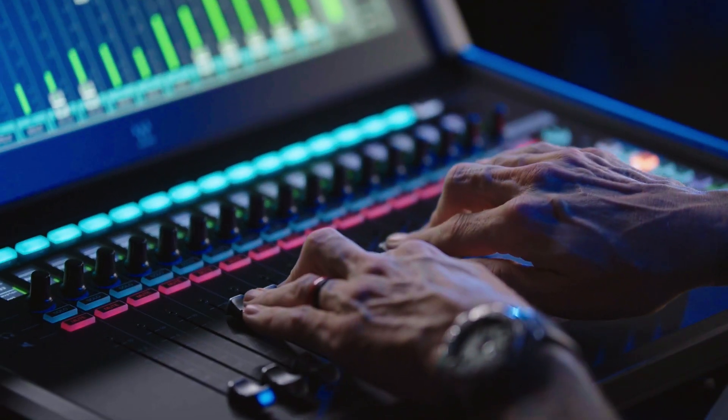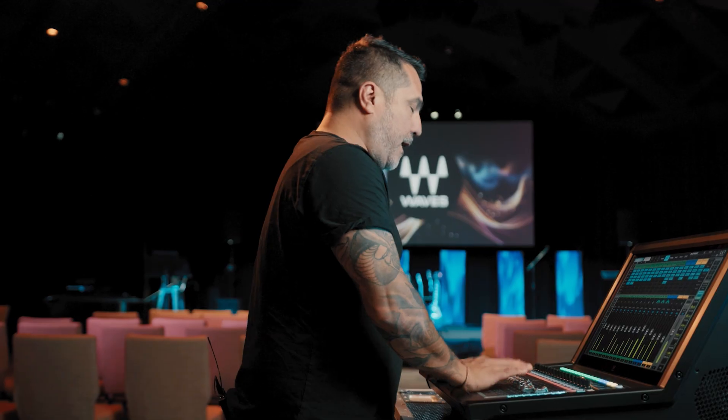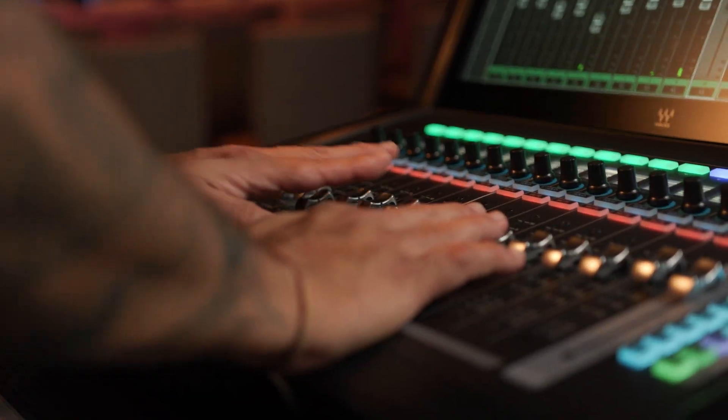LV-1 started from a dream, and we're very proud of what we've got here. The fact that LV-1 Classic integrates everything into it will give you a new kind of experience. We believe we've created a product that's going to make live sound engineers happy. Don't let the size of this thing fool you — it's an unbelievably sounding desk.